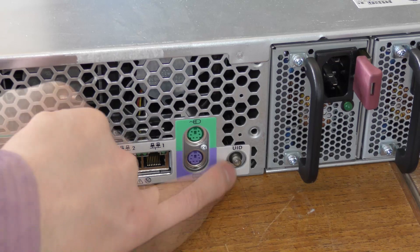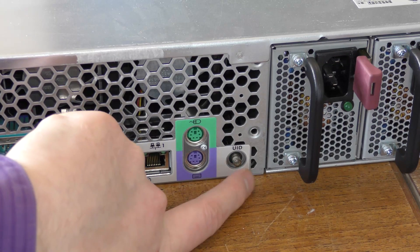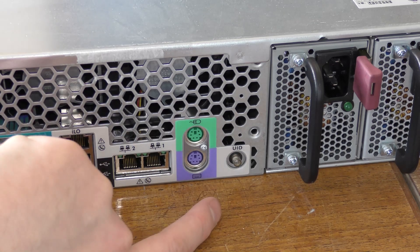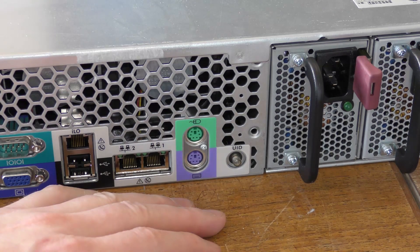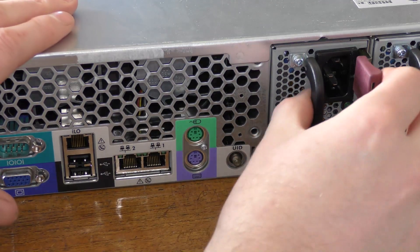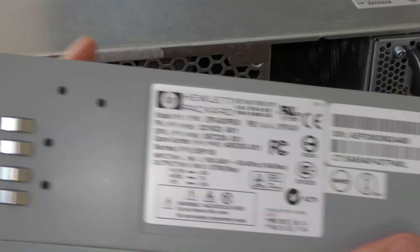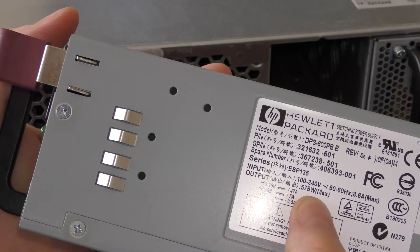Then we have the UID button — the thing that lights up blue on the front and on the back. If you want to find a specific server in a rack, you press this and it lights up on both sides of the server, which is useful in a rack. We have two power supplies — very nice little 575-watt each, Hewlett-Packard.